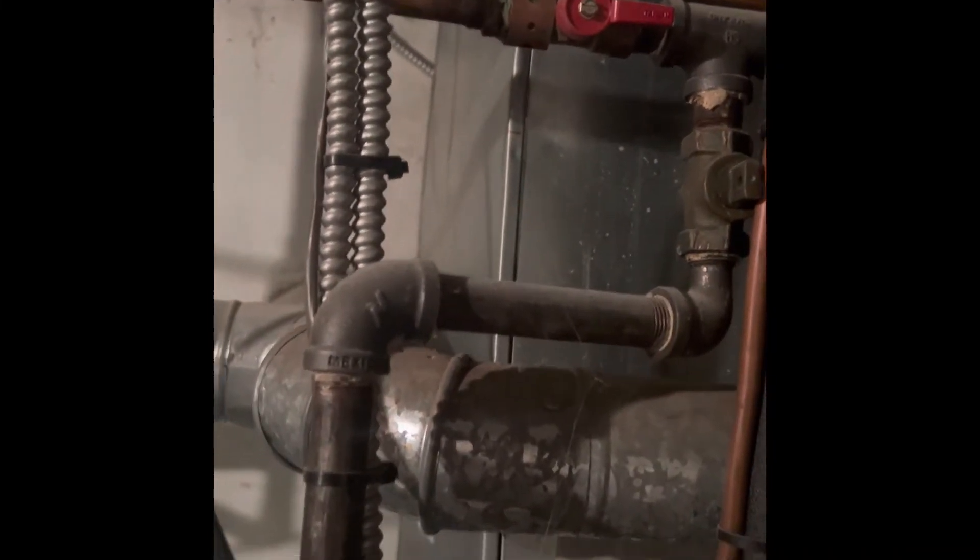Gas lines — we're going to do a new shutoff valve closer to the system, and a new union outside of the system.